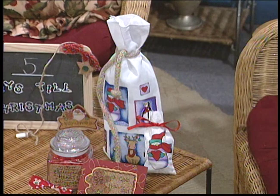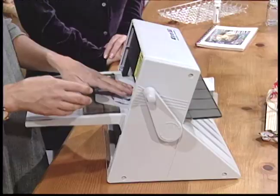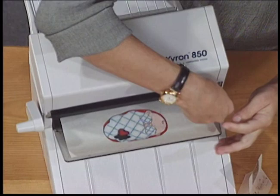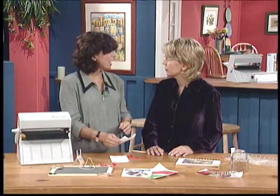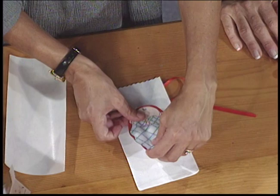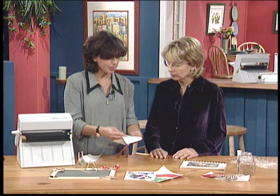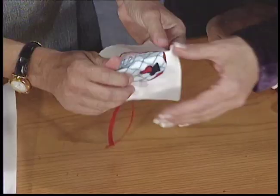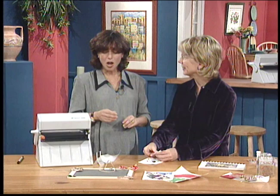Another great use of this machine is with fabric. If you're doing quilting or any kind of home decor, make sure to run your fabric swatches through and turn them into stickers. Is it washable? If you're going to wash it, you stitch it first, and then you can dry clean. But if you're not going to wash — like with this gift bag — it won't fall off; it will stay on unless you wash. And unlike some iron-on products, it's not thick at all.